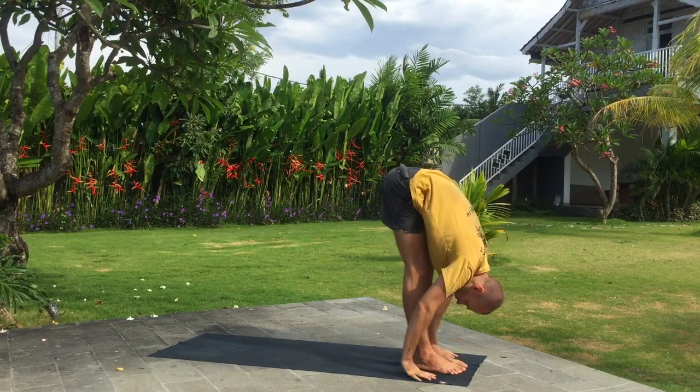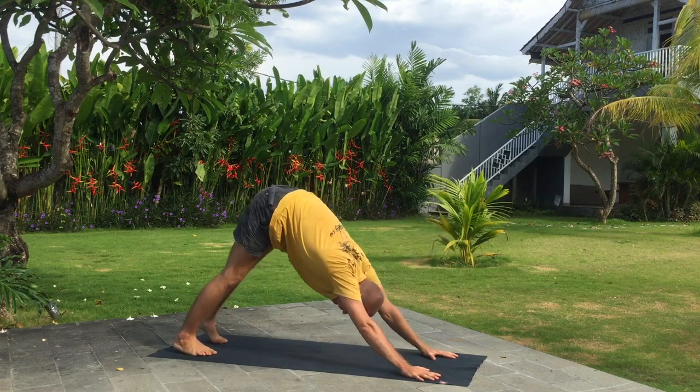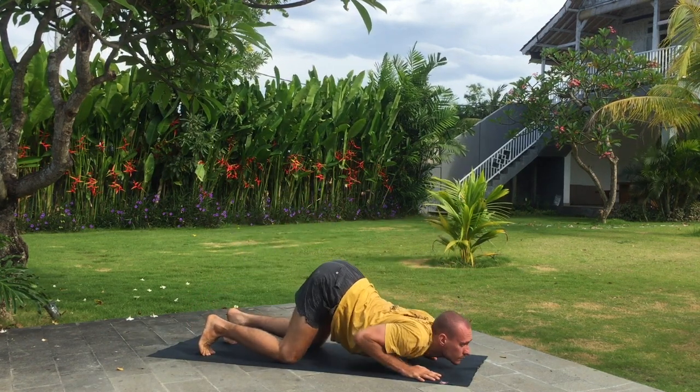Inhale arms up, bend back. Exhale fold forward. Inhale left leg wide step back. Exhale downward facing dog. Knees, chest and chin down, holding your breath.